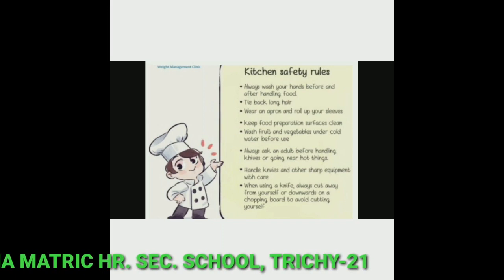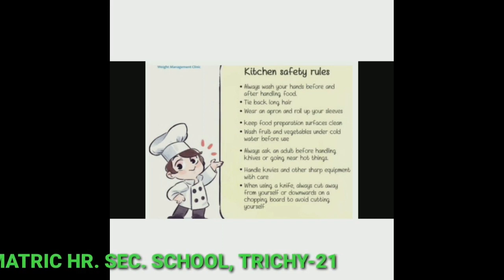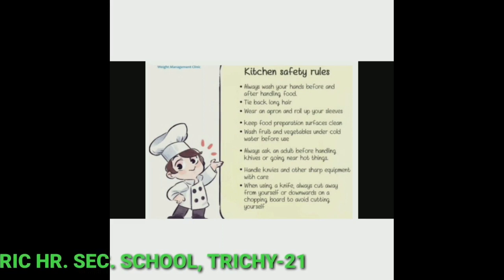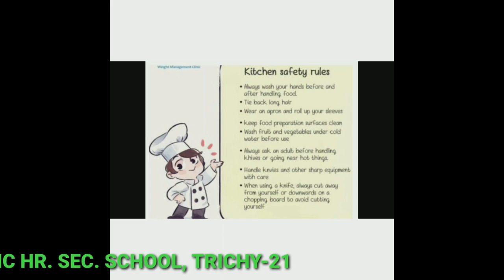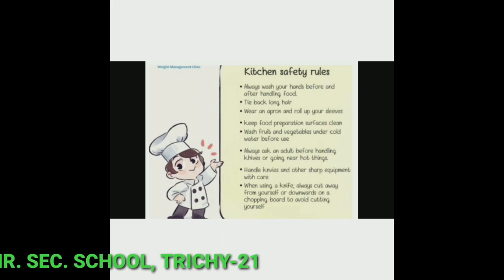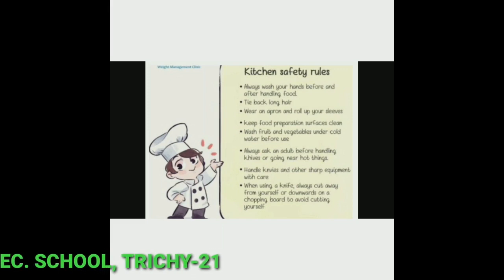Second, tie back long hair. Third, wear an apron and roll up your sleeves. Fourth, keep food preparation surfaces clean. Fifth, wash fruits and vegetables under cold water before use.